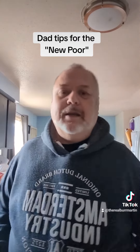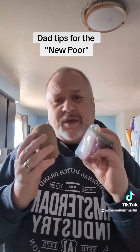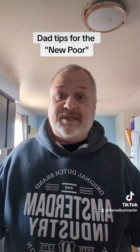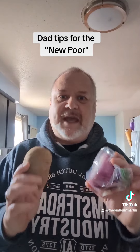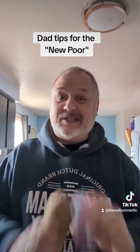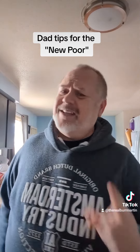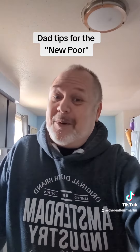Last but not least, potatoes and onions should be treated like someone you're married to and your side piece — they should never be in the same room at the same time. Never let them be close to each other, because one is gassy, and one sucks it up. You will completely shorten the lifespan if you store potatoes and onions close together. That's all I got for now. Tune in next time, and I'll have some other new poor tips.